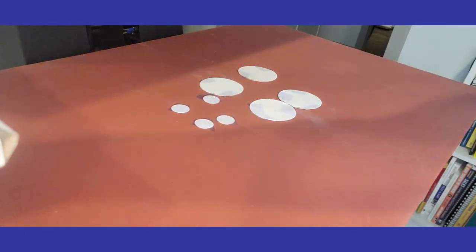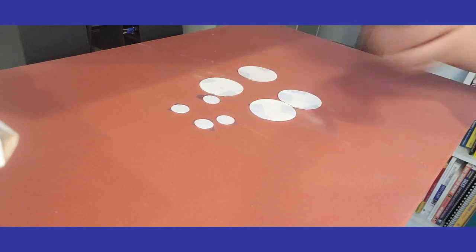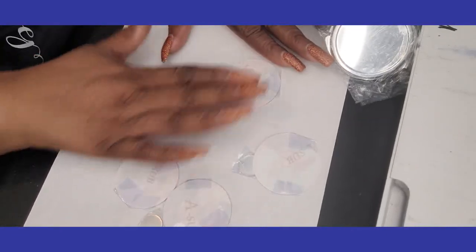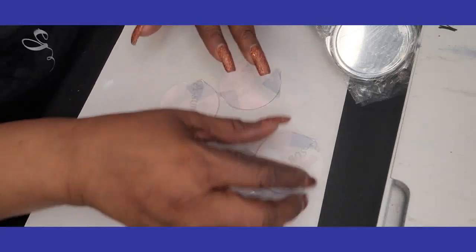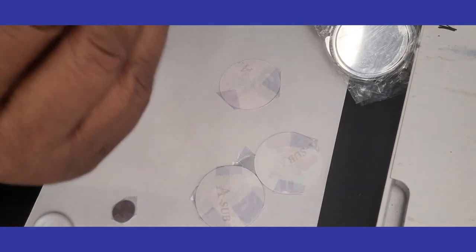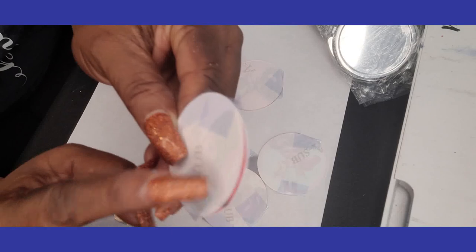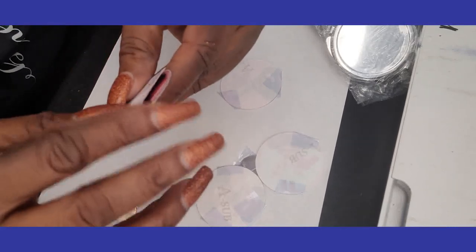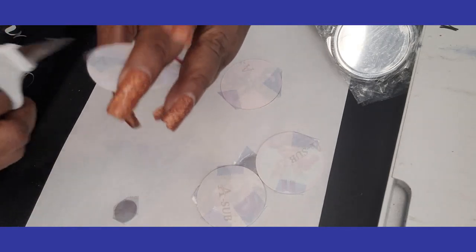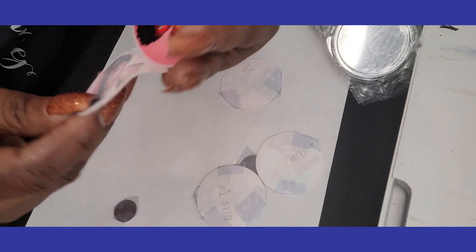We are done. I'm going to let these cool off and then meet you back over at my work desk to put these together. You can always tell when you have a good sublimation when you can see the ink start to bleed through — you can see the ink has started to seep through to the other side. We're just going to cut that off.